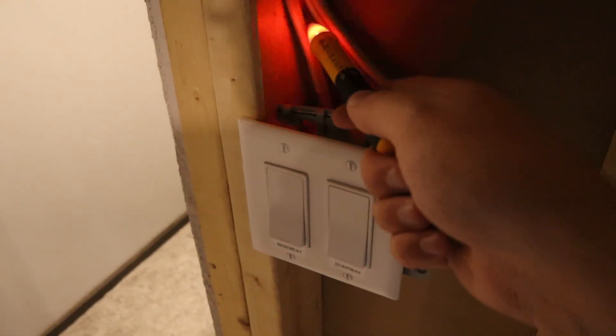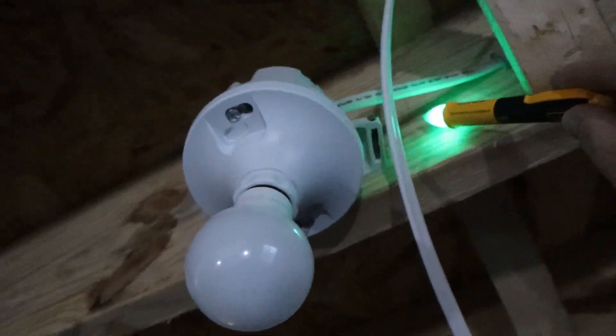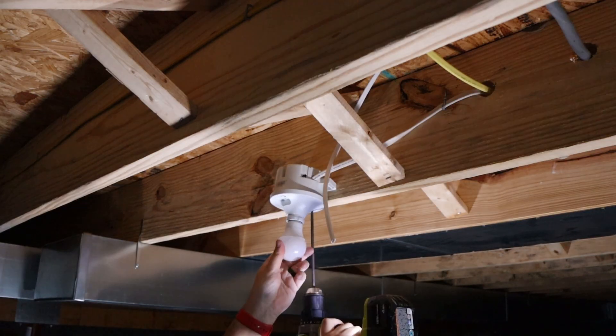So I turned off the switch and checked to see if there was still power, and there was, so that told me that there was 14-3 wire in there. Since it was 14-3 wire, I knew I had to turn the power off on the breaker, and then just check to make sure that there was no power going to the light fixture itself.